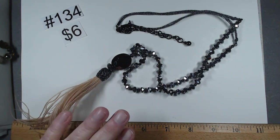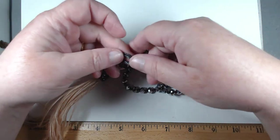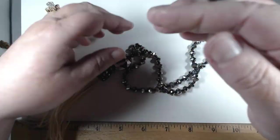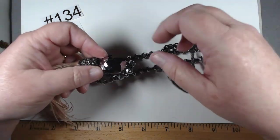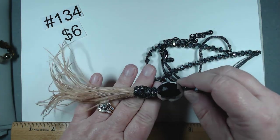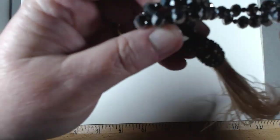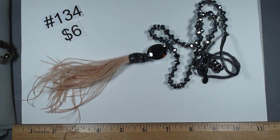This Chico's piece is pretty sassy — 30 to 34 inches. It has lightweight fabric strands, then mirrored glass beads, larger mirrored glass beads, rondelles, and then feathers. So cool and funky — you just love it. $6, number 134.